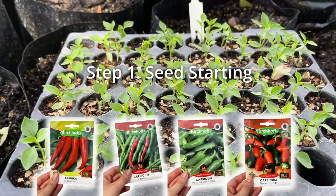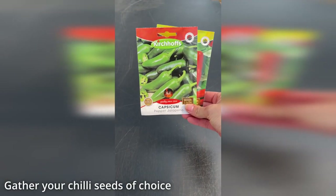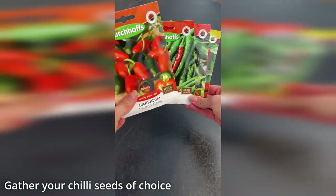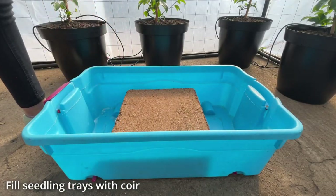Here are our rules to get perfect seedlings that completely fill their trays. Firstly, choose your chili seeds. We had amazing success with these four varieties from Kirchhoffs. We grew jalapeños, paprikas, raja and serrano chilies.